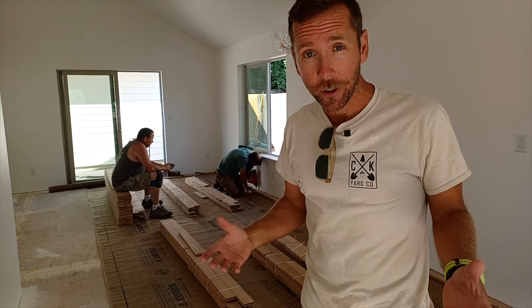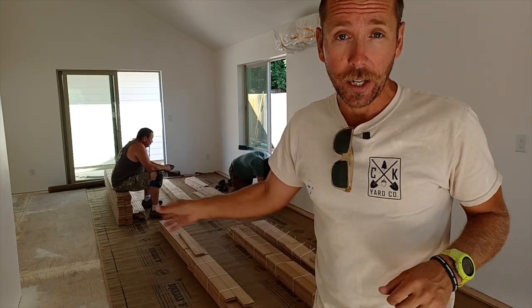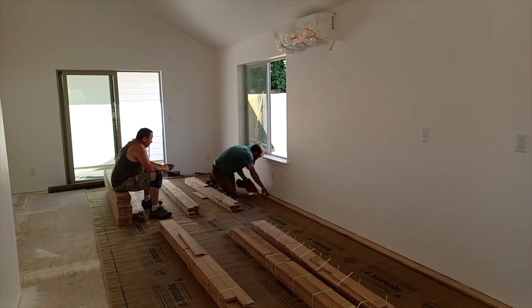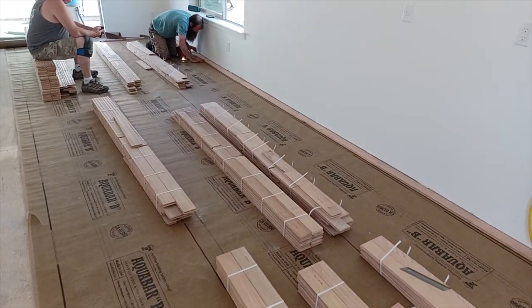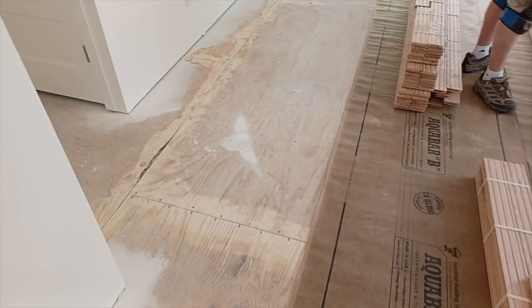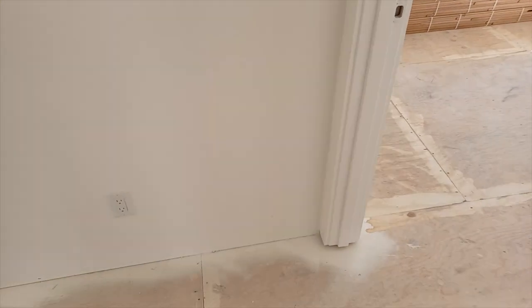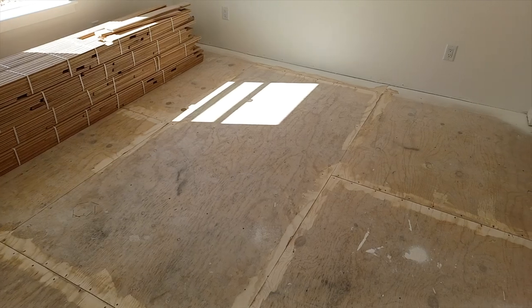We've got 14 days left in this build process and it's going to be close. Ryan is laying out our starter course — it's imperative that we use a laser and get a perfectly straight line to start this floor, or else we'll fight it the whole way. I went ahead sanding while John vacuumed behind me. We're using Aquabar paper as a vapor barrier — it also gives a slight cushion. We laid out all the bundles so John can rack them and Ryan can start nailing. We're sanding floor seams; if there are any crumbs or humps we'll feel it. We're not going to do a full drum power sand — we'll just install it and buff it.